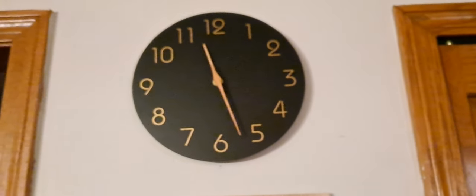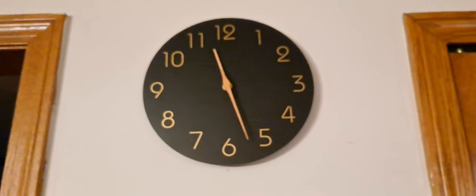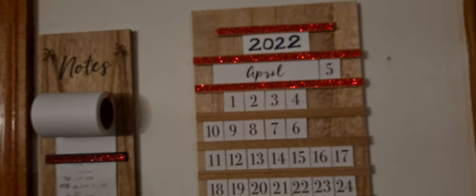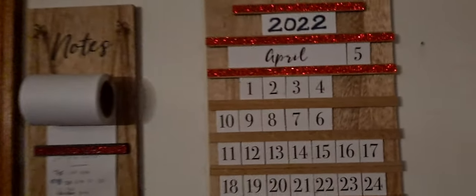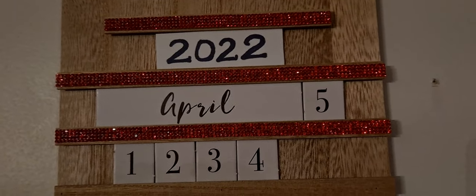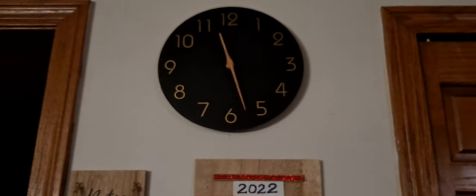Hi guys, today I got this new wall clock for my kitchen. I had a good one here but after many years it stopped working. Under this I have a calendar and notes, and these stickers. I have put red stones here as decoration, and I'm going to share why I selected black.